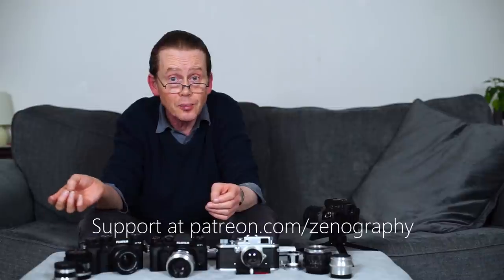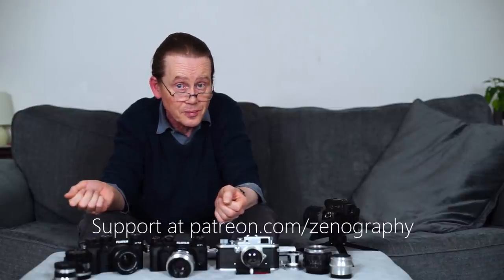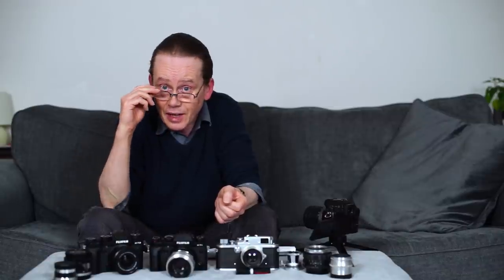So that's it from me for now. Please don't forget to like, subscribe and ring that bell before you go. And if you like the content on this channel and you'd like to support it and help it grow and develop, you can do that at patreon.com/zenography. Thank you very much for watching, and I will see you next time for some more zenography.